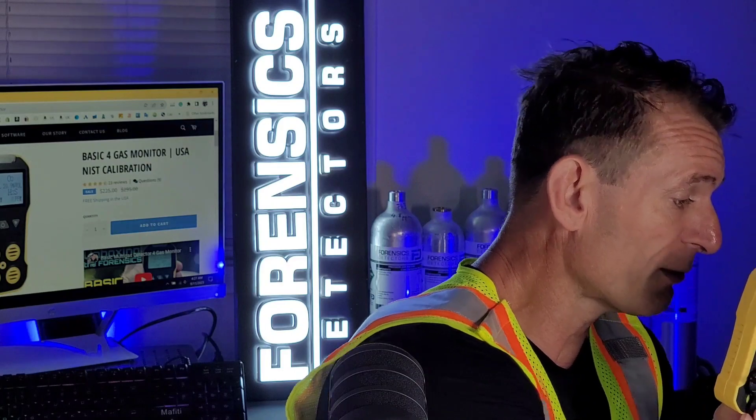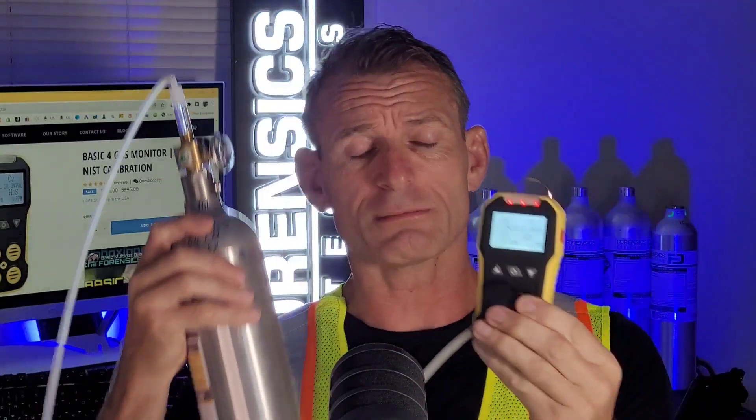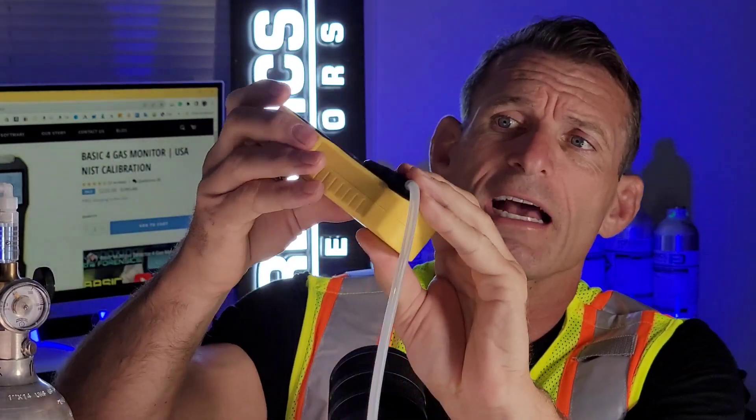You also get a calibration cap that pops and screws onto the front of the unit. You can then attach a tube from a gas bottle to it — let me give you a quick demo. Pop the tube on the cap, put some gas to it, and you can see the unit is now buzzing, vibrating, and the LEDs are flashing.